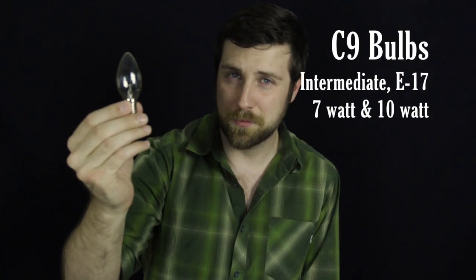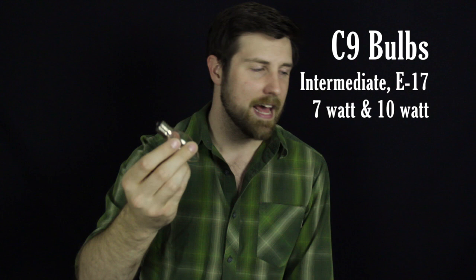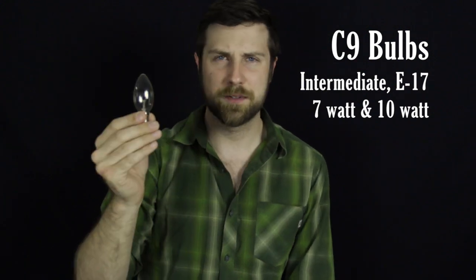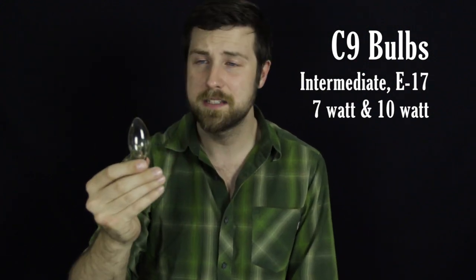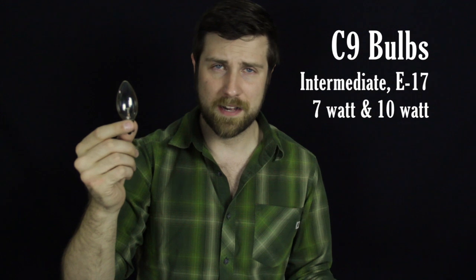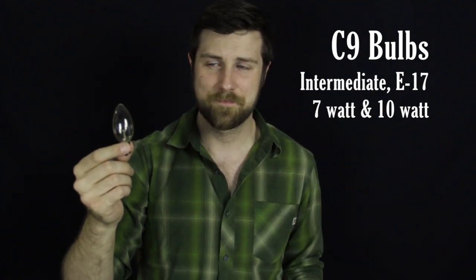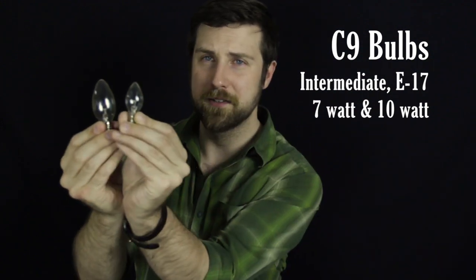So that's where the C9 comes in. The C9 is a much larger bulb. They feature an intermediate or E26 base, and just like the C7, they have a couple of different wattage options. They start at 7 watts instead of 5 and go up to 10 watts. We also have them in an LED format which is 0.96 watts, just like the C7. This whole C7 bulb can fit in the glass of the C9 — so a lot bigger. They are perfect for outlining a roof or a commercial building, something that's very tall.